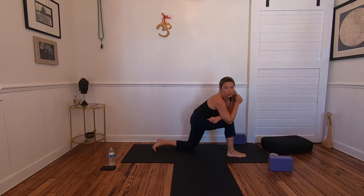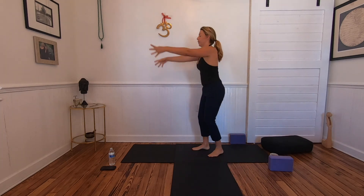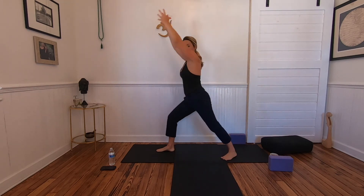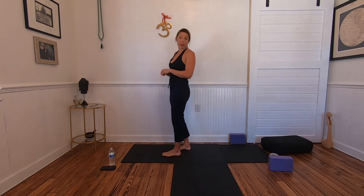The difference between Surya Namaskar A and Surya Namaskar B is two poses: Utkatasana (chair pose) and Warrior One. You can choose whether to step back or add in the hop depending on your breath and what you need for today. Moving on to Surya Namaskar B.